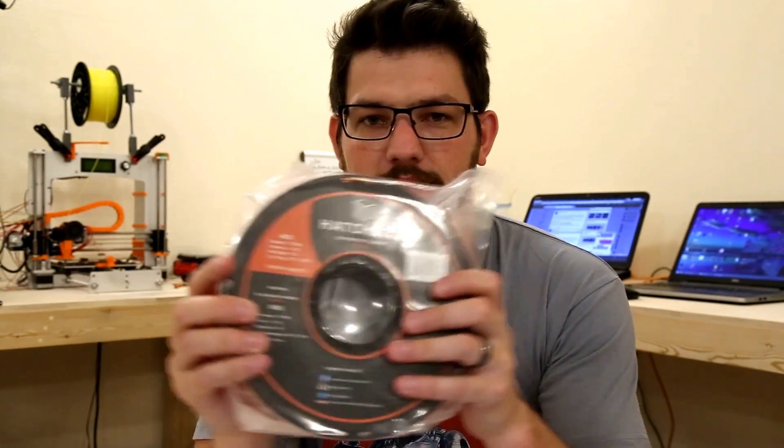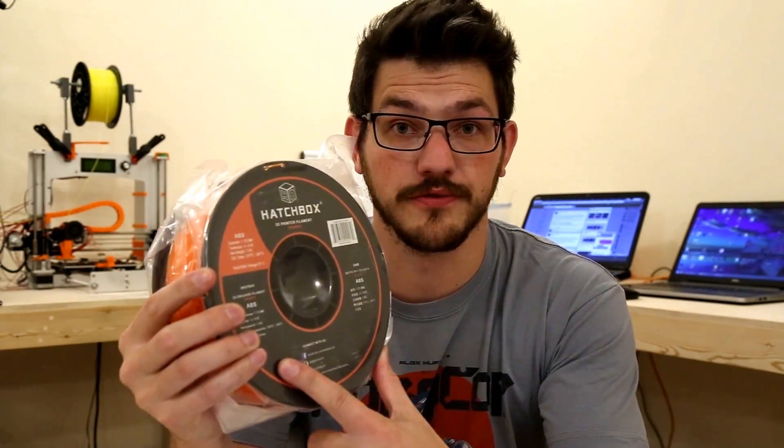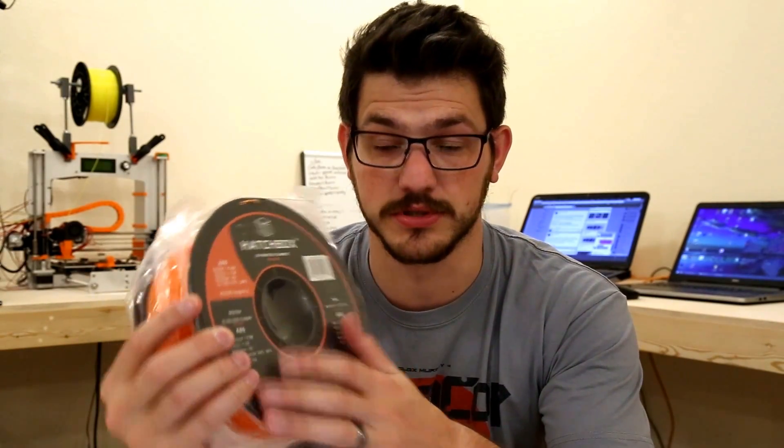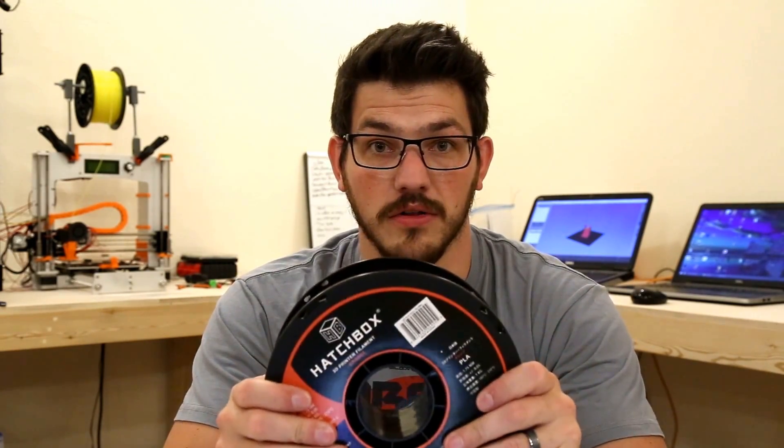On the spool, the sticker is actually the color of the filament, which is nice. It gives you all the stats here for recommended settings for printing, tells you it's 1.75 or 3 millimeter, it's a kilogram, and gives recommended temperatures. They also have social media links — Instagram, Facebook, Twitter, and YouTube. So today we're looking at Hatchbox PLA filament. I currently have some orange PLA here — it's a fantastic color, an all-around everyday PLA that anyone can print with.